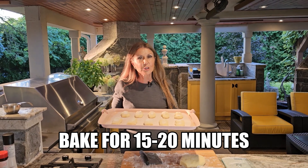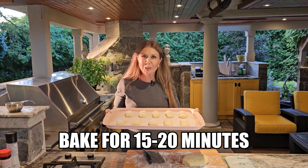Bake for 15 to 20 minutes. When you see them golden brown, you know they're ready.